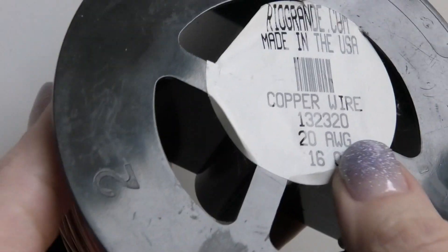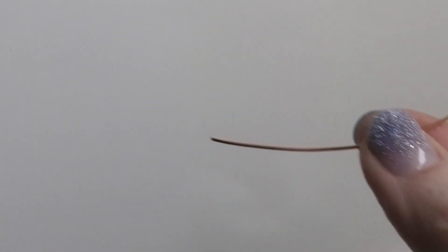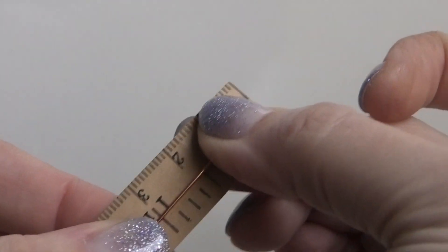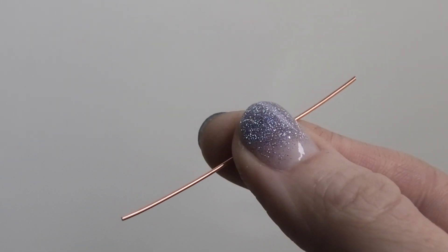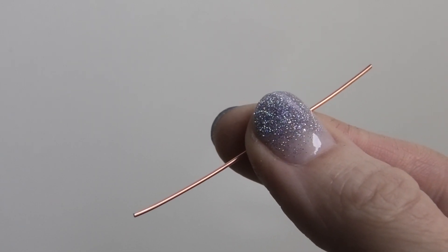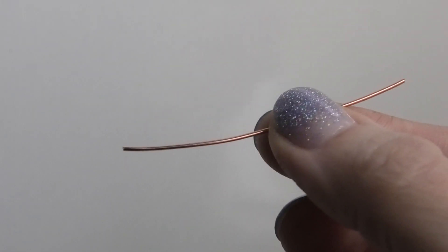Now we're going to use some 20 gauge round copper wire — very similar to the other wire but slightly thinner. You just need about two inches. We're going to make a little charm that dangles inside the copper washer. This doesn't have to be a specific thing — it can be a swirly wire shape, just a bead, or anything you want. I wanted to show something simple but pretty.